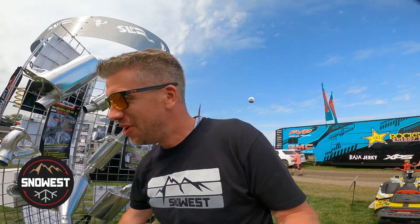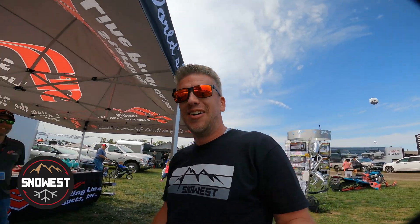Ryan Harris, Snow West Magazine. We're going to learn some stuff. Jerry Matthews, Starting Line Products. This is basically the Snow West guy coming to the Snow Tech guy.